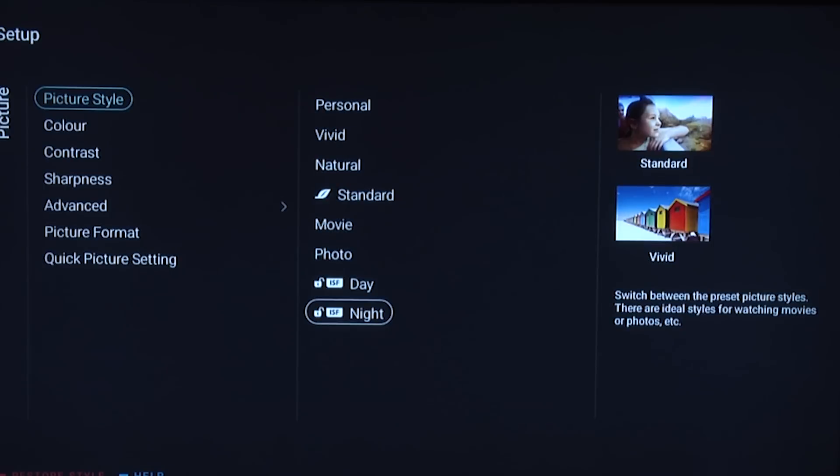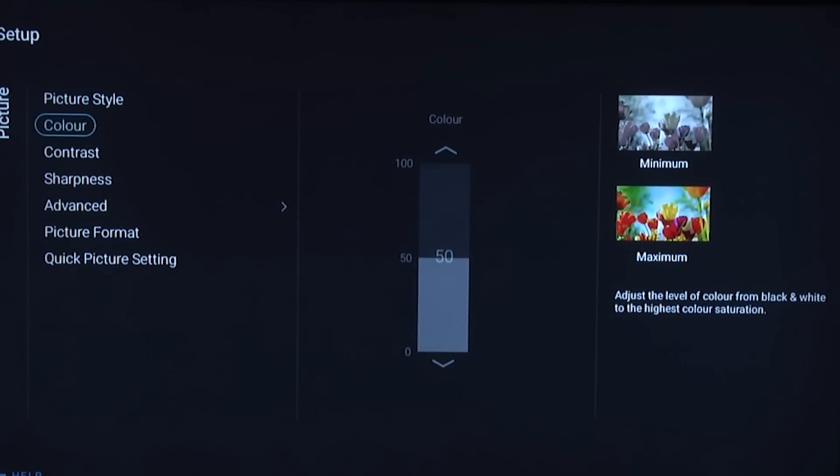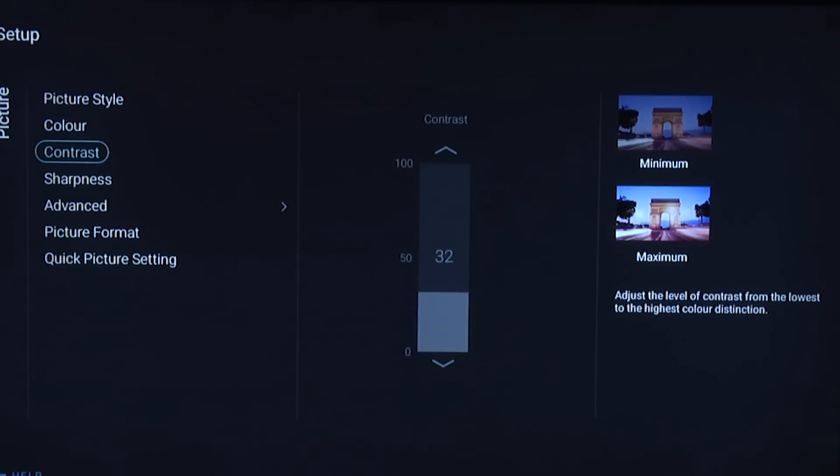Go to color and leave the color control at its default setting of 50. Contrast — now this is actually what would normally be called the backlight control, controlling the overall brightness of the TV. For some reason Philips have called this a contrast control, which is a little confusing because there's another control already called contrast. In this case what Philips mean is the backlight control, which we set to 32 — more than bright enough for a comfortable viewing experience at night.